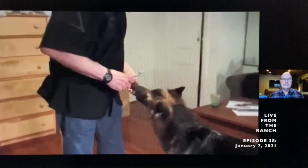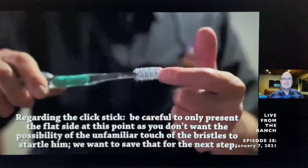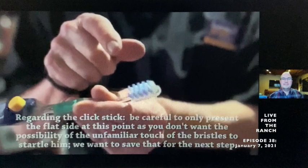You go to target this at a very high rate of reinforcement. When you're asking your dog to target, have him target the back end because you don't want to startle him in his introduction to the bristles.